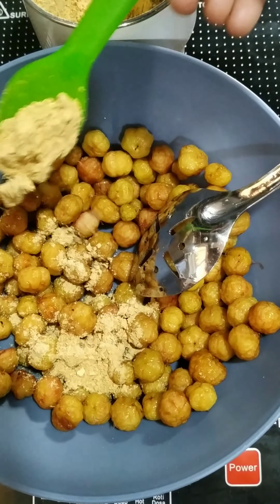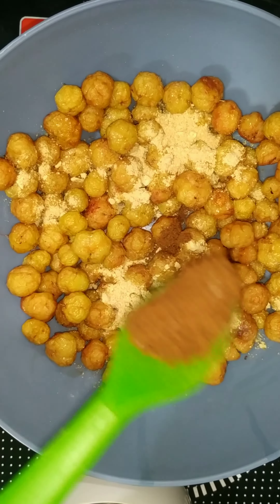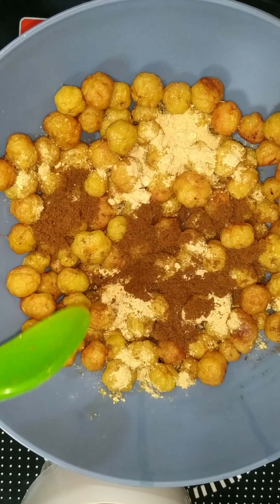Put 1 spoon in the pan. Put enough spices in it, and you can just mix it around.